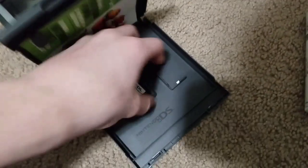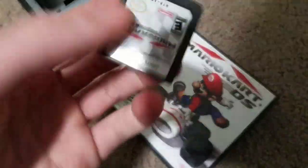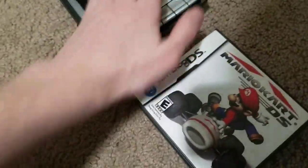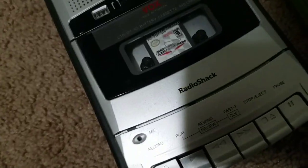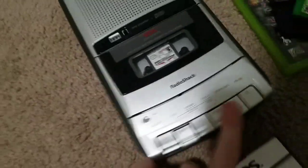Mario Kart DS — I'm pretty sure it'll work, it's a small cartridge, you just put it in there like that. Doesn't even work. Come on.